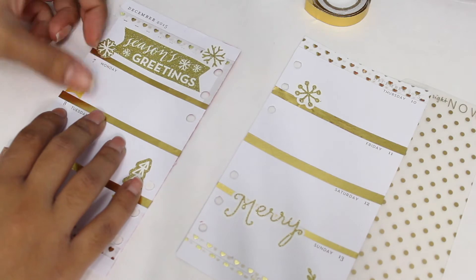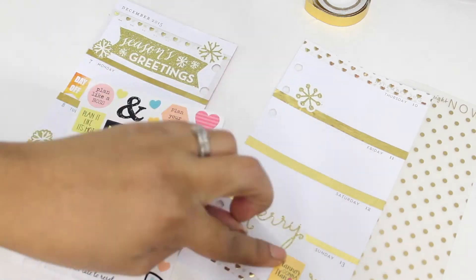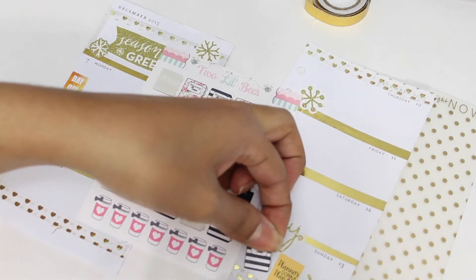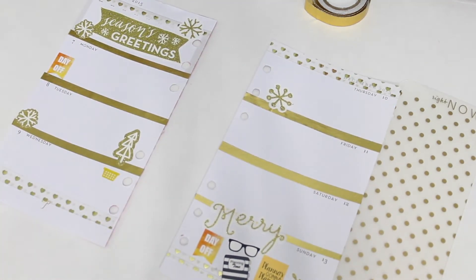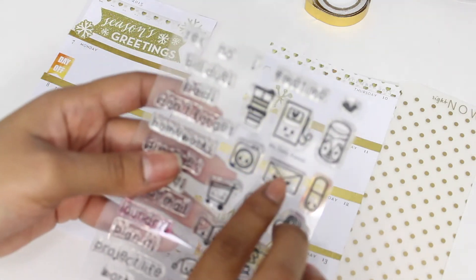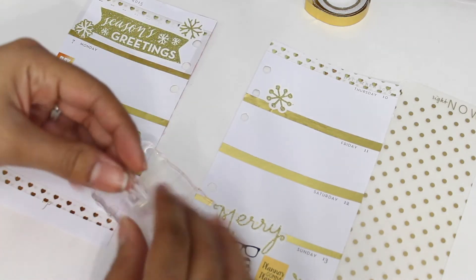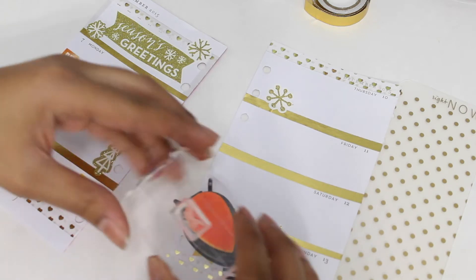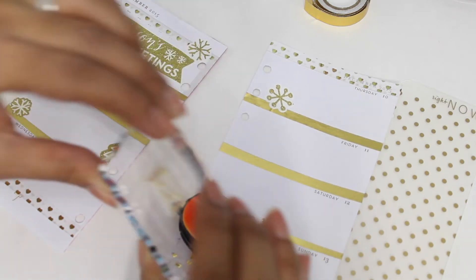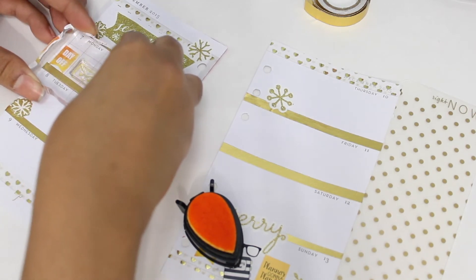I'm using laundry stickers from The Planner Junkie and more day-off stickers — I'm going to finish them off. I'm also using stickers from The Reset Girl and planner stickers from Two Little Bees. I'll now begin with my stamping: I'm using the happy mail stamp because this week I'm getting happy mail. This stamp is from Mommy Latte Designs, and the two inks I'm using are Color Box and Memento.